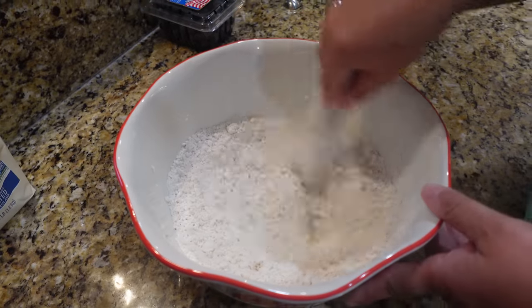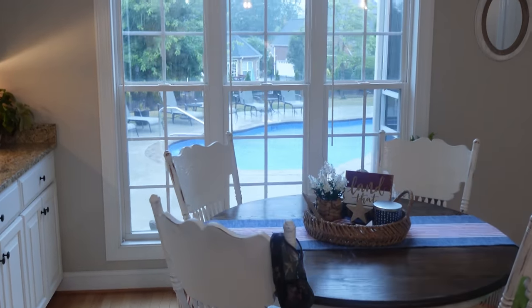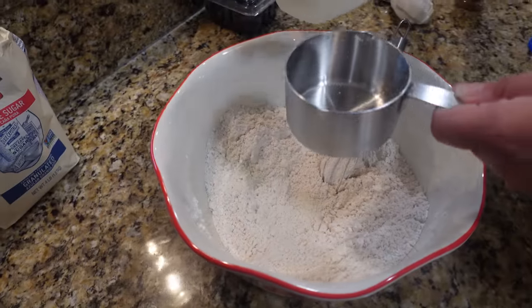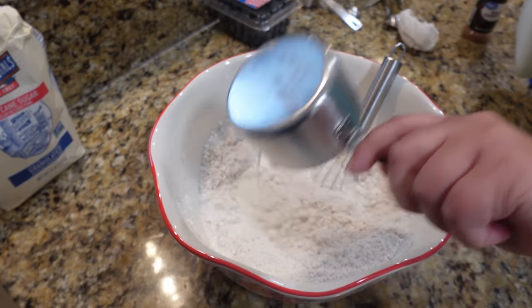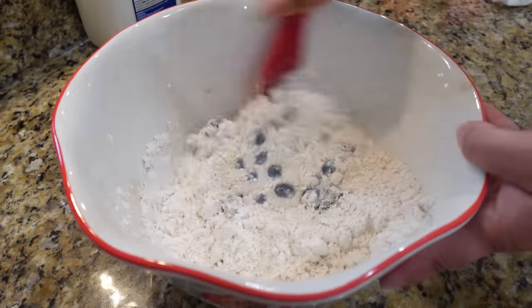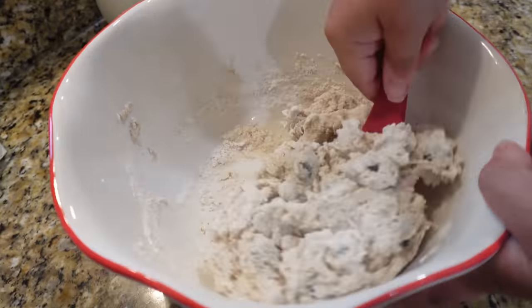It is raining all week and pouring down all day today, so we thought it would be a really good day to be in the kitchen making some recipes with Bisquick — talk about comfort food! Next, add one cup of milk — two percent or whole milk will both be fine — then add one cup of blueberries, rinsed really well. Gently stir everything together; you don't want to overmix, just stir until everything is moistened and combined.